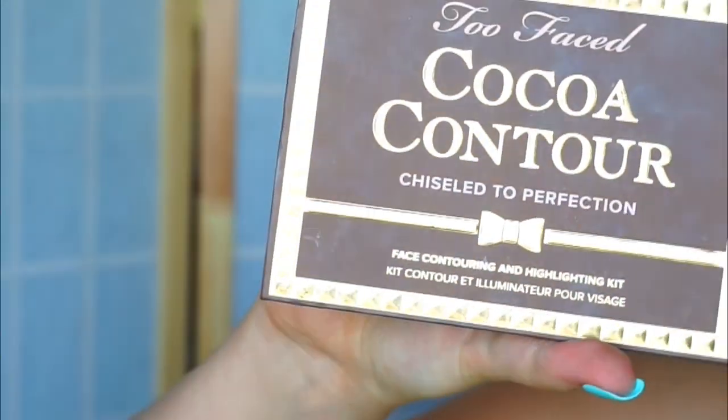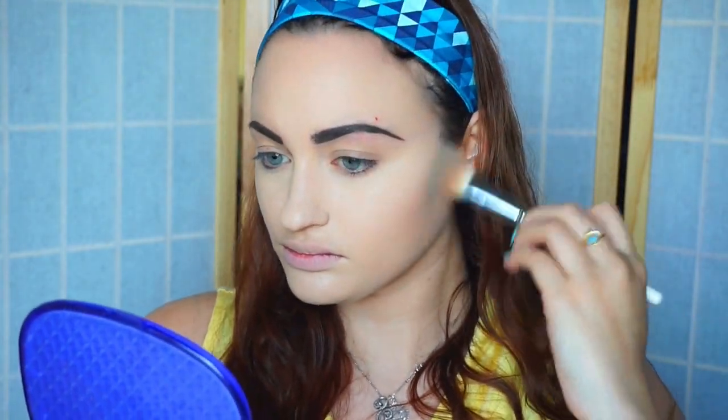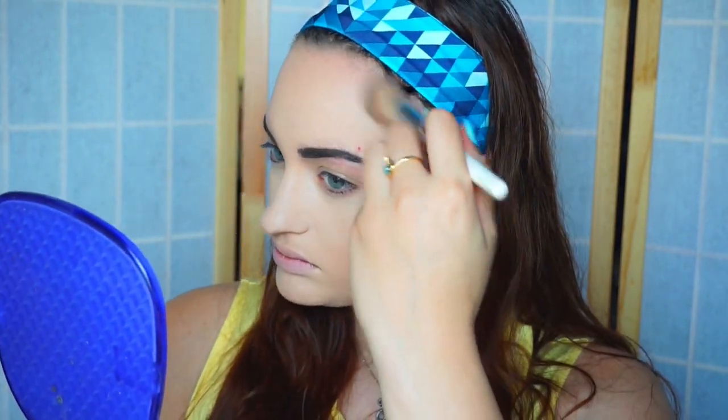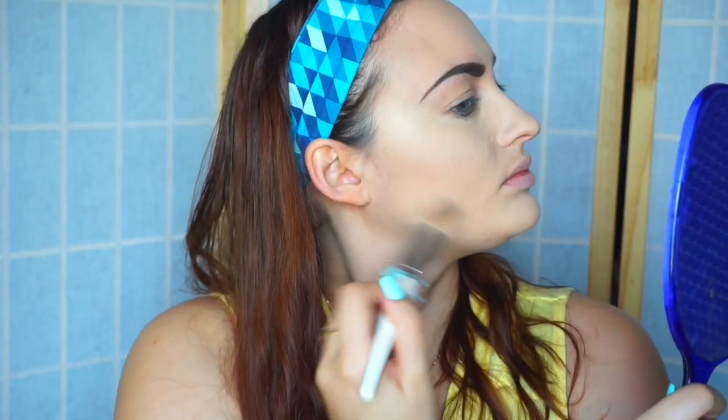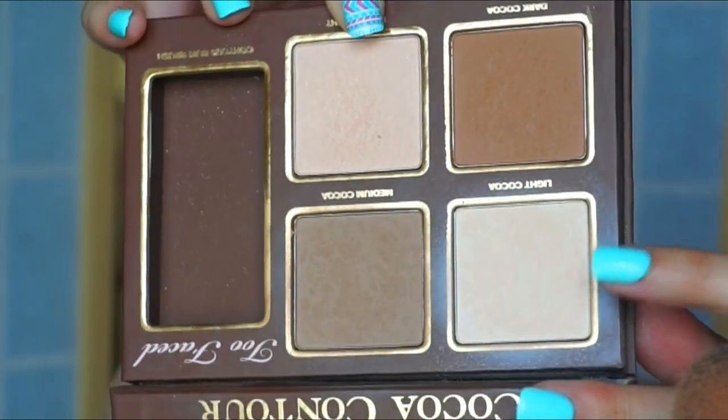Next for contour, I'm going with my Too Faced Cocoa Contour palette, and I'm going in first with my medium contour powder. I'm just going to be contouring my cheeks as well as temples, forehead, and then underneath my jawline. To bronze that up a little bit, I'm going to be going in with deep cocoa from the same palette, making it more of a bronzy, orangey type contour. I'll only be putting this on my cheekbones. Then I'm going to be going in with light cocoa to set everywhere that I put the concealer.